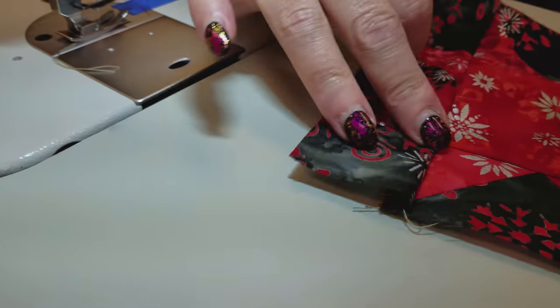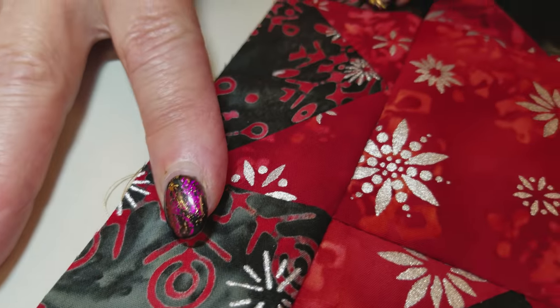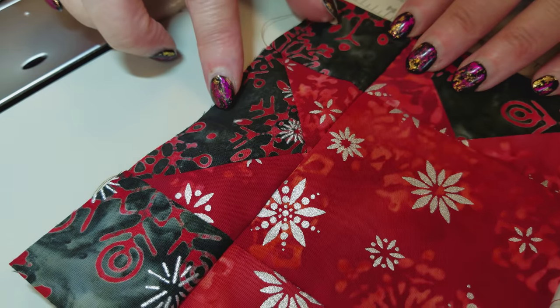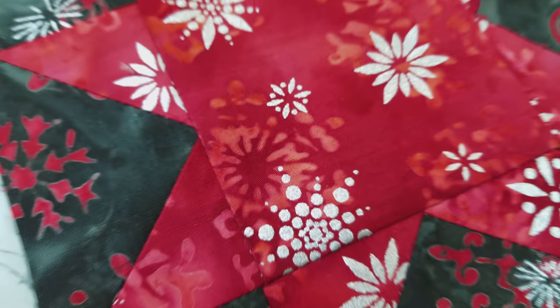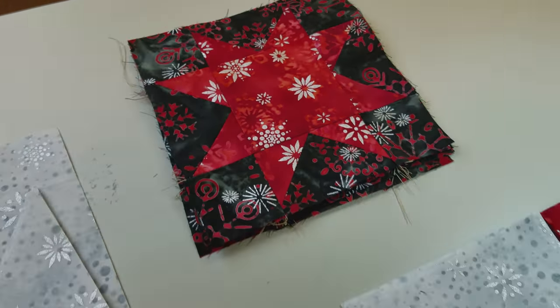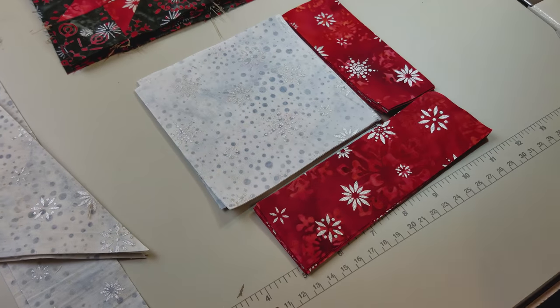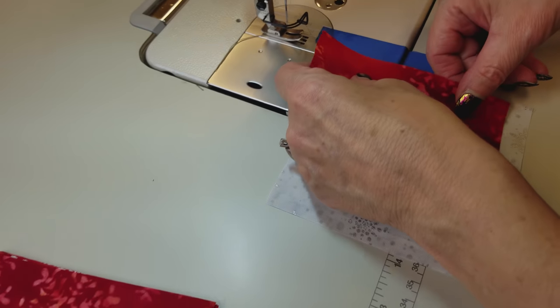This is what we want it to look like — when you open it up, you want one nice line there, one nice line there, and a nice point right there. I'm going to stitch the other one and then we'll iron it really flat. Now that the star blocks are done, all we have to do is sew these border pieces onto two sides and then we can lay the runner out and see what it looks like.